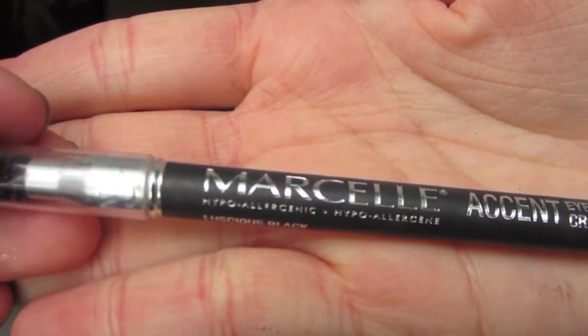Now taking this Marcel eyebrow pencil, I'm actually going to be using this as an eyeliner. I'm going to be tight lining my eyes and then filling in any spaces that I missed with the gel eyeliner.